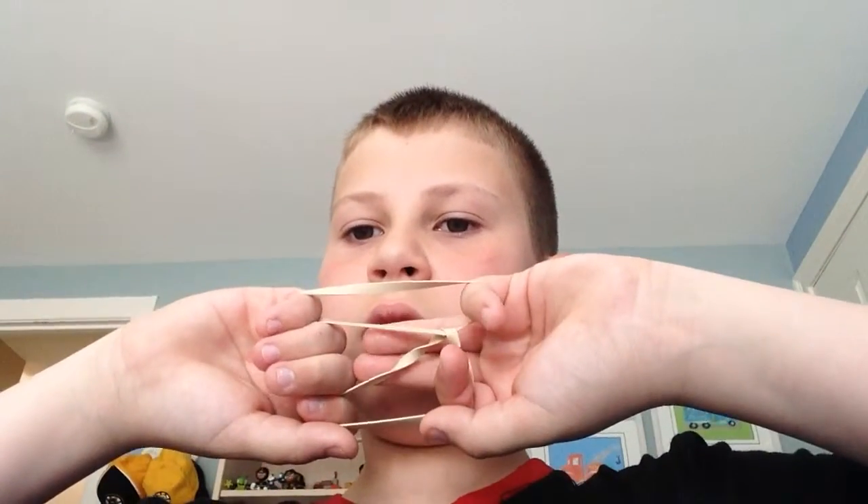Take one thumb and grab the bottom one, move that to the top. Now grab your little finger and bring your finger and grab it on each side, so it should move. And then when you let go, it goes like that.